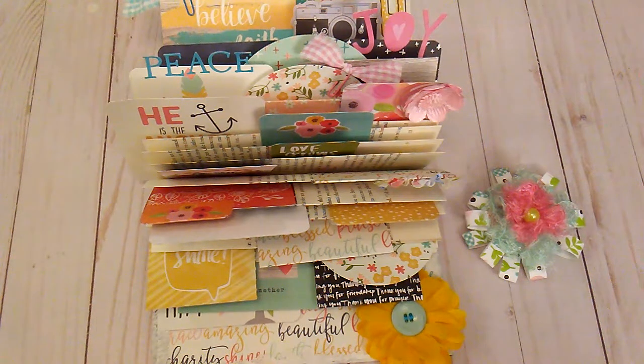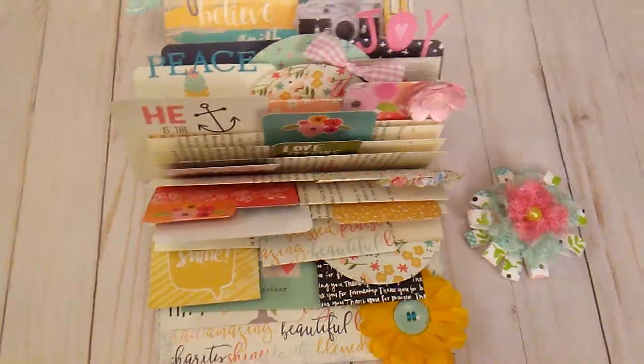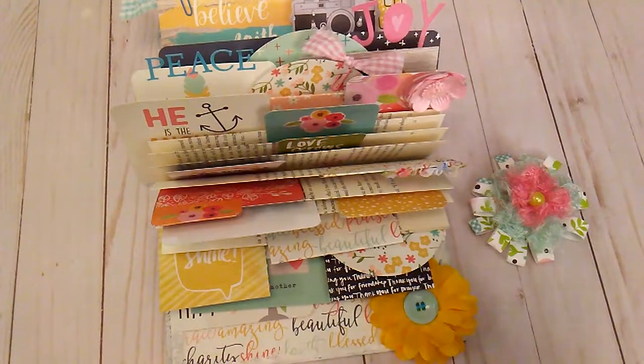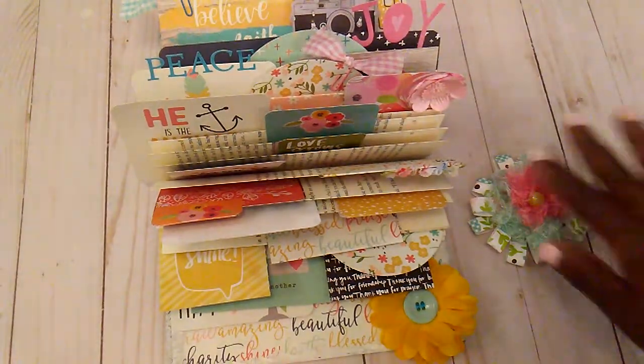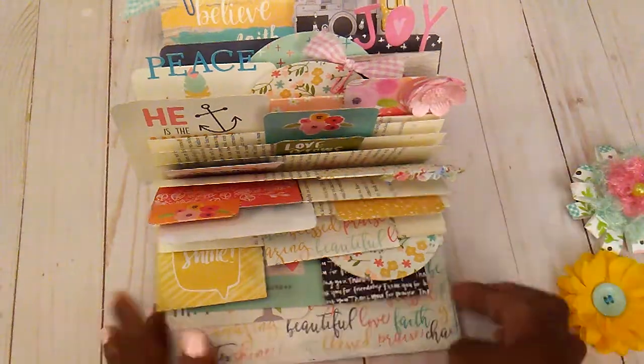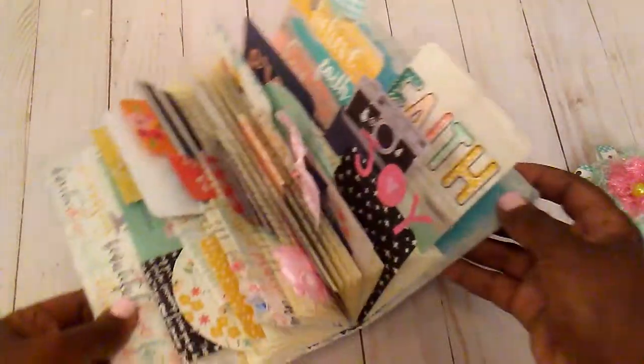Hello everybody, it's Rhonda. Welcome to my channel. This video is for ages 18 and up. I am back with another book deck. This is so addictive, but I ended up doing another one of these.